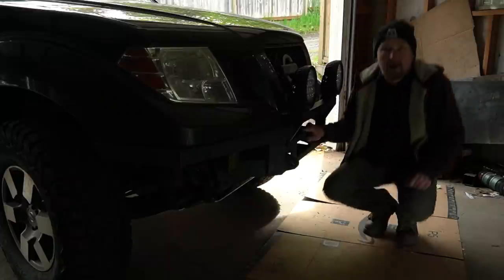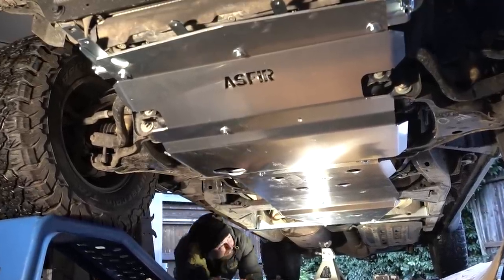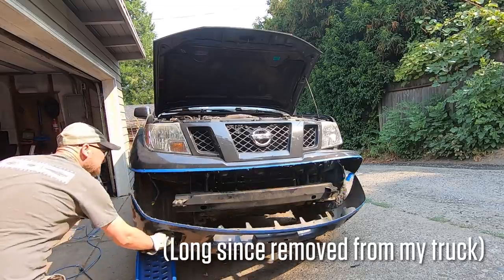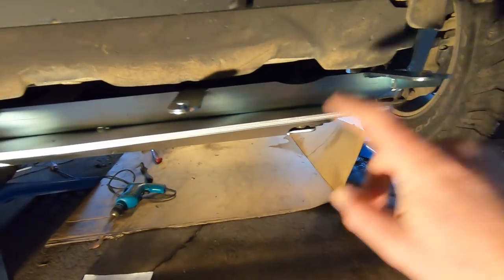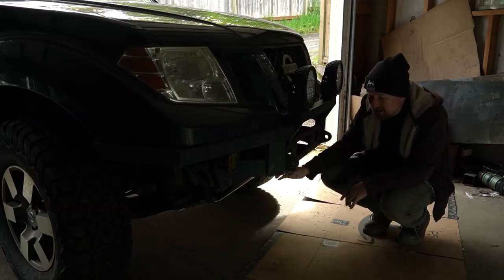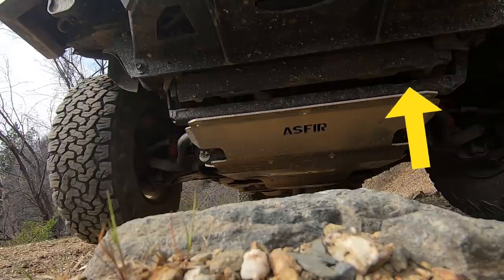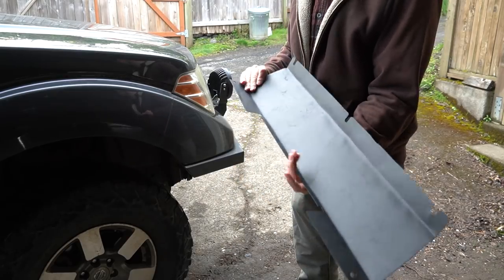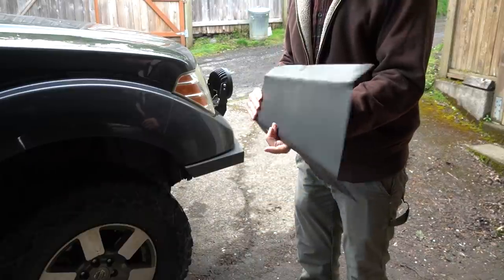Just little things that have been bugging me — because my Asphear 4x4 skid plates are designed to mount up with the stock bumper on the Nissan Frontier, I had to customize it slightly to eliminate some of the mounting points. That left a little gap between my winch mount and the skid plate, so I made a very simple cover to bridge that gap.